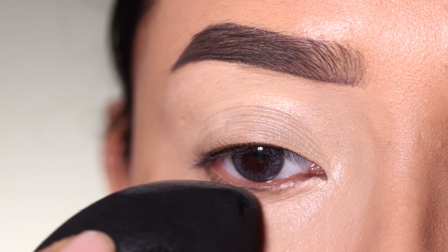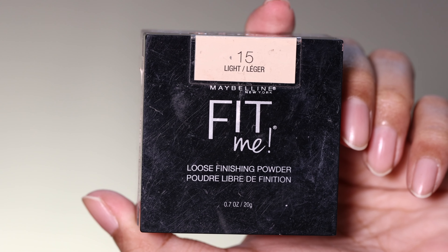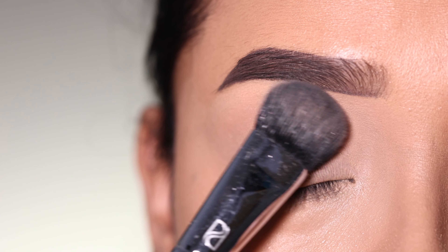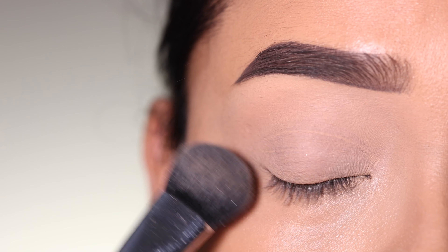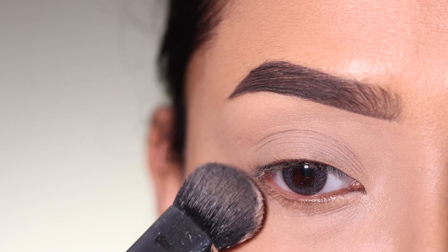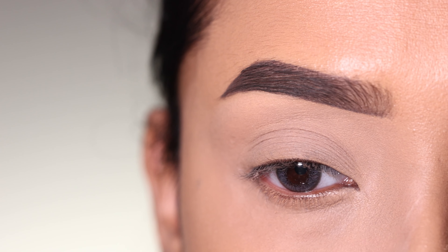I will blend with a beauty blender and spread it out. Next, I will use a powder — this one is from Maybelline — and apply the concealer with the beauty blender to set it.